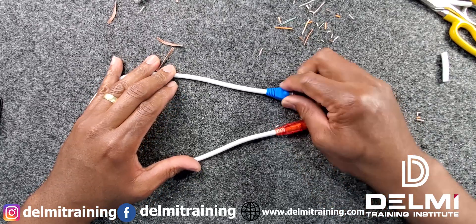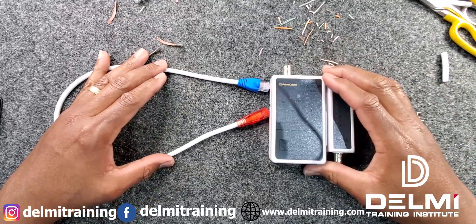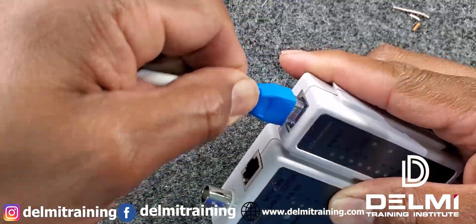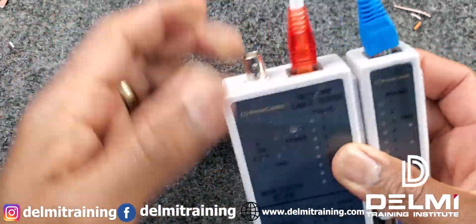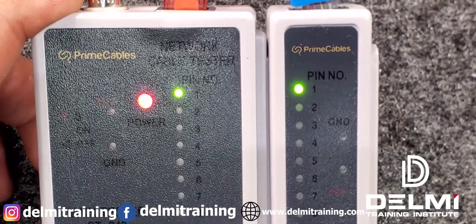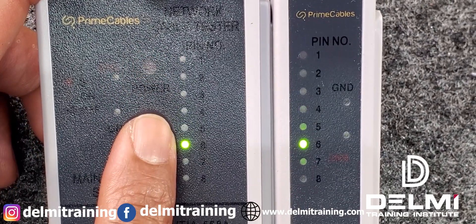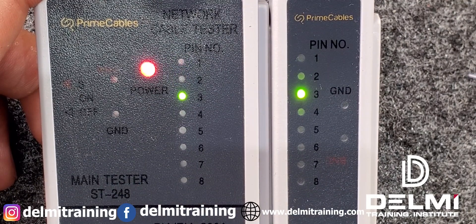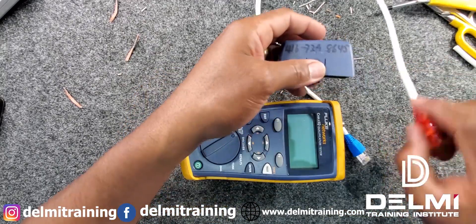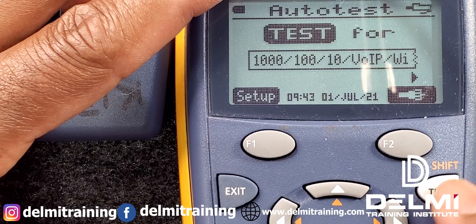Now that I've finished terminating, I want to run them quickly through the tester to make sure the cables have been terminated correctly. With my basic tester, I plug one side in and connect the other side. I turn it on — you can see pin 1 matches pin 1, pin 2 matches pin 2, with the LED lights corresponding to each pin, telling me the cables have been successfully terminated. I can also use my Fluke qualification tester — plug one end in, plug the other end in, turn the unit on, run the test, and we'll see the results.